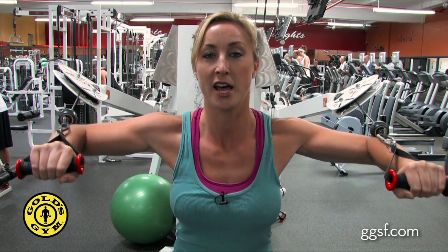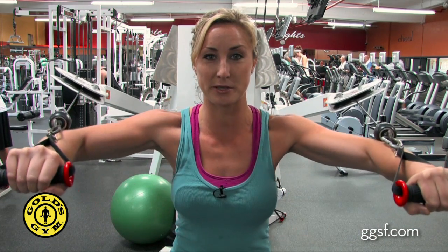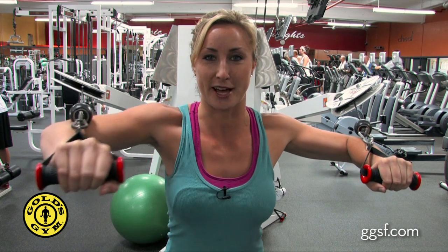Make sure not to extend past your shoulder — you don't want to go past your range of motion. Do this for about 15 reps and a couple sets. You can increase the intensity by coming forward and doing a crossover, or challenge your stability by doing one arm at a time.